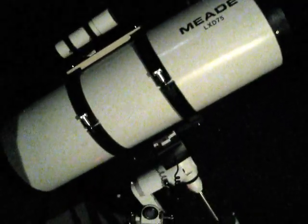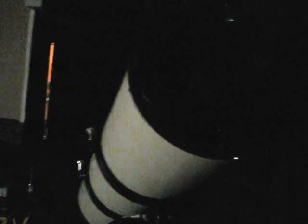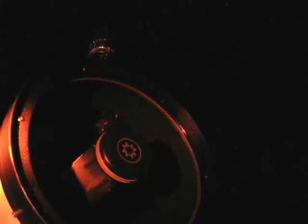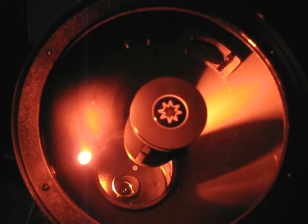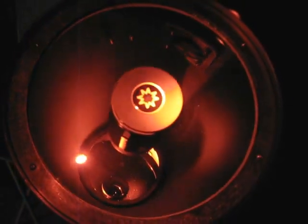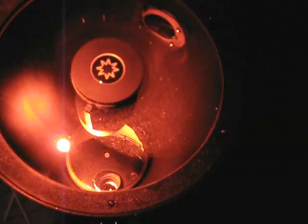We're pretty well ready to go — polar aligned, set up in the home position, getting ready to align the scope. It's funny — the other night last weekend when I got this out we had a very big dew problem, but tonight there is just absolutely minimal dew, just a very little bit.